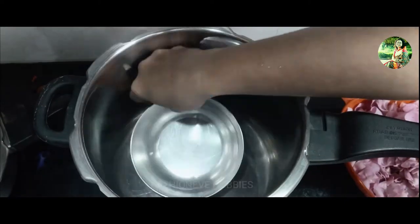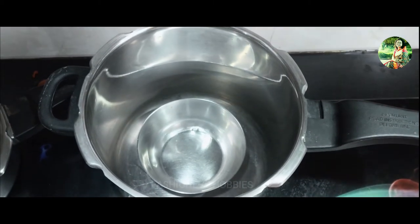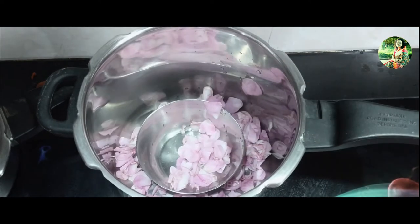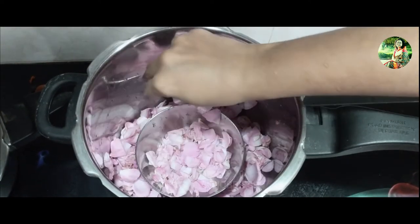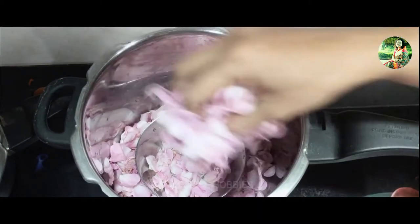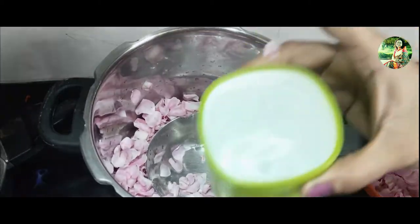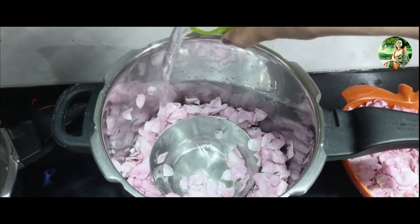Remove the petals from the stems and clean the petals with tap water to get rid of any dirt or bugs. Place a small bowl in the center of a large pot. Use another bowl or anything heat tolerant to lift it up — this will act as a leverage for the pot lid. Now place petals in the pot and around the bowl before adding the water.